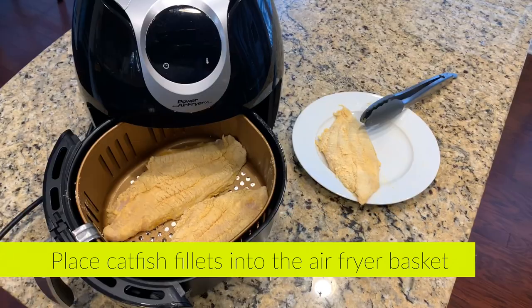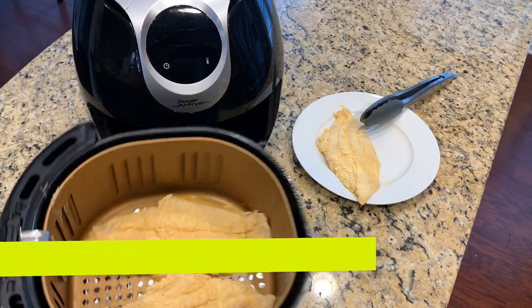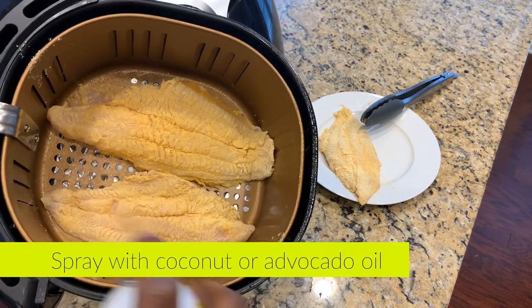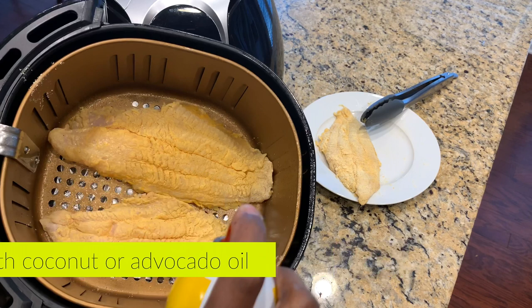I highly recommend that you preheat your air fryer basket at 400 degrees for between 5 and 8 minutes. Then you're going to add your catfish fillets into the basket and spray with a little bit of coconut or avocado oil.